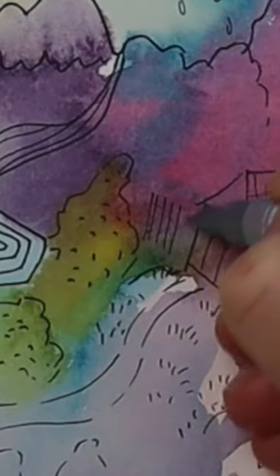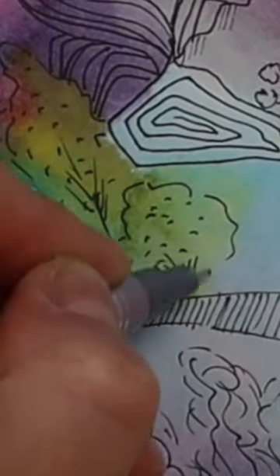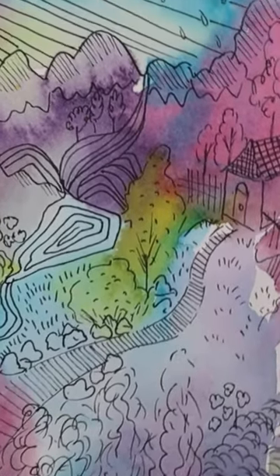And then I thought, what's a mountain without a river going down it? So I drew a river. And then I got to thinking, this river looks kind of lonely, so let me put some bushes next to it. And before I knew it, I was constructing me a Bob Ross-style scene.